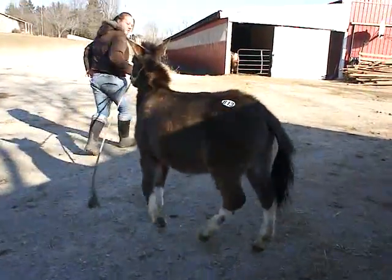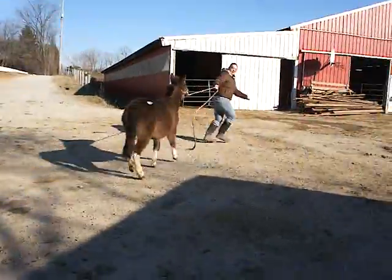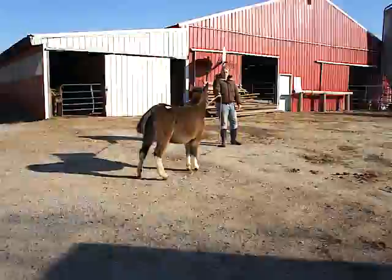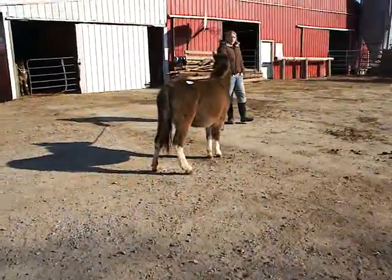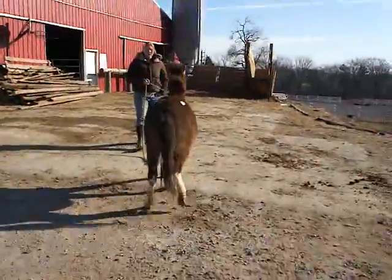This is a little paint miniature mule — well, not a miniature, but a large mini or a small standard mule. Molly is a girl. She's got four white legs. She's really cute. She's young, like maybe two, three years old. Cute little markings.